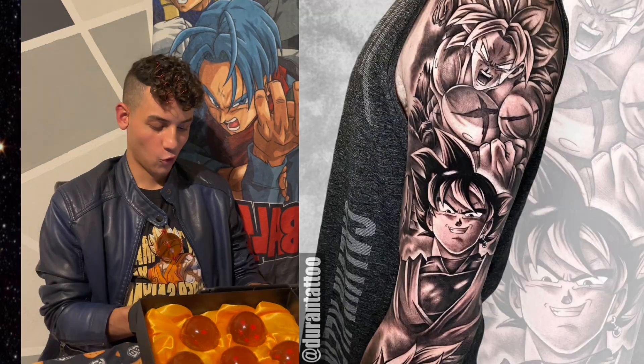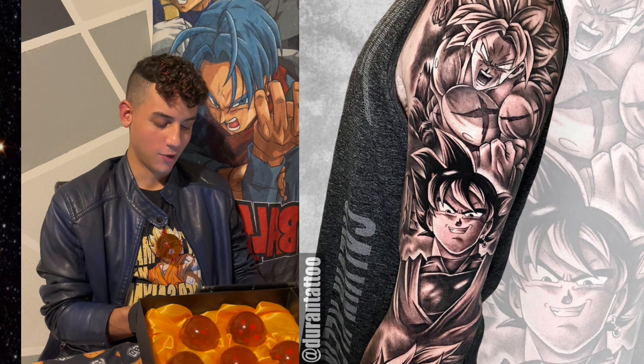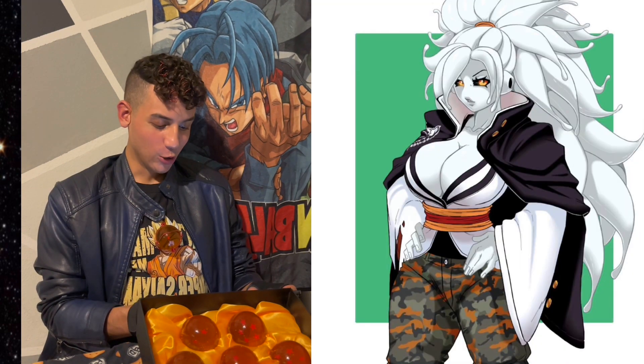Dragon Ball fan art you need to see. Whoa, look at this Goku Black and Broly tattoo. Would you guys get this tattoo? I wouldn't — I don't know why, those two characters just don't really cross paths.